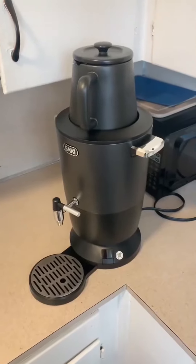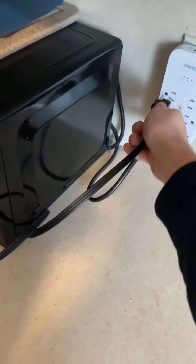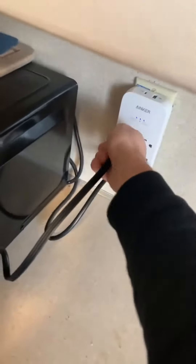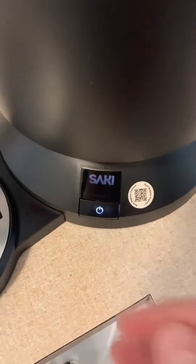Hey, this is David. Today I'm doing a review on this electric Turkish tea maker. To start off, one thing I like about this tea maker is it's black in design. This fits in perfect because all my appliances are black. It looks great and it fits in perfect.